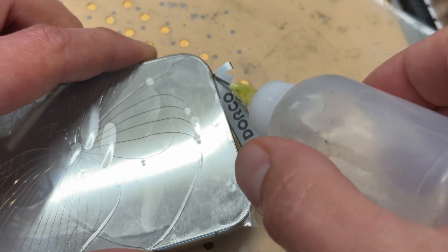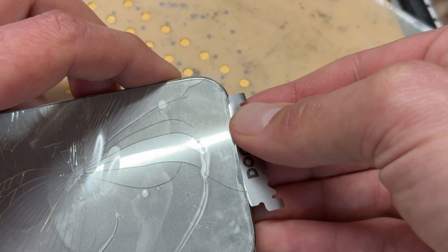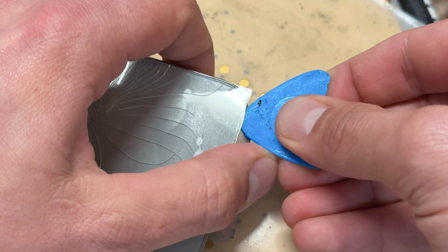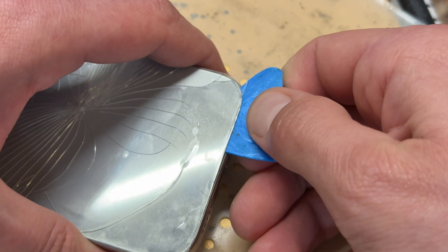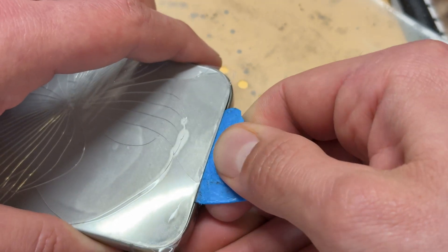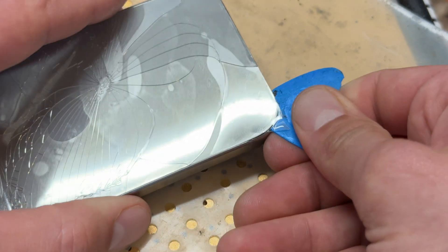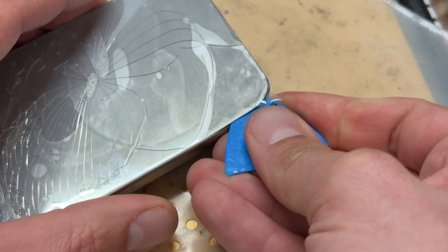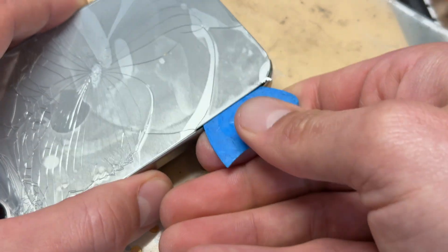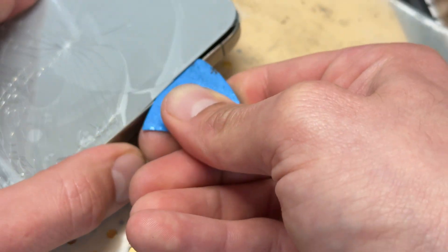Insert the blade there and add a couple of drops of isopropyl alcohol — you can see it getting drawn into the phone. Don't insert it too far. Then get a plastic opening pick, which makes it a lot easier to get into this. What I'm trying to do is pry it upwards to separate and peel off the adhesive. Sometimes you've got to put the pick in quite far and then pull back to almost cut through and lift up.